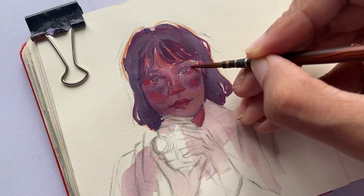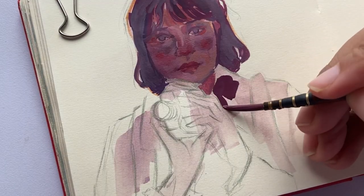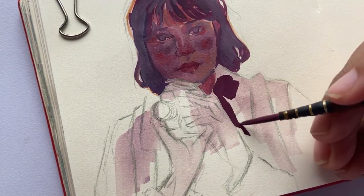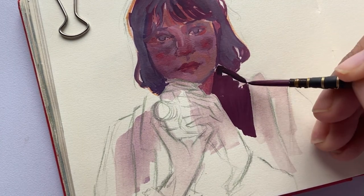For her clothes, I wanted a darker look and I achieved that by mixing purple with black.